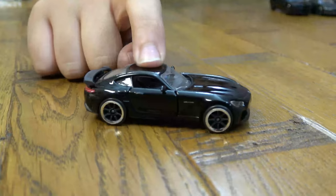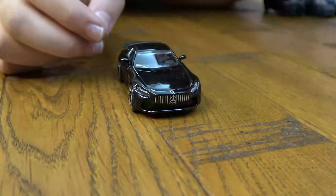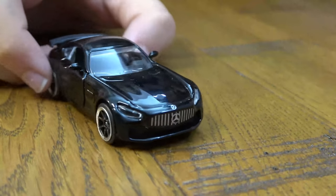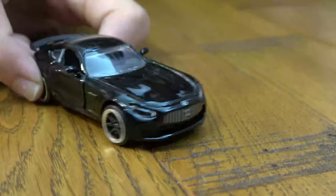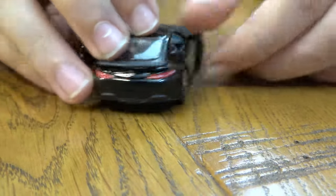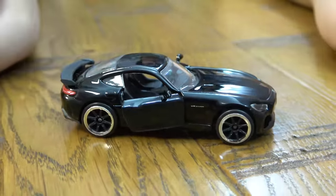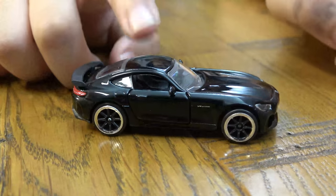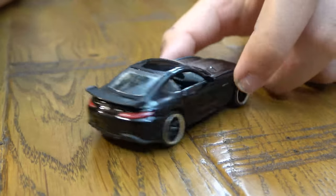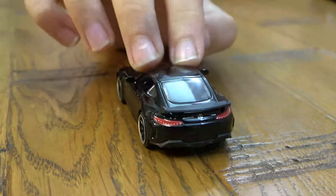Anyways, the Mercedes AMG — the smoothest one out of all of them. We have the nice Mercedes logo, the nice lights, the nice sleek metal black look. The grills, everything really looks nice. The doors open up like so — it's got a nice suspension. The silver and black rims also look really nice, and the mini spoiler on the back also looks really nice. The back detailing is amazing.